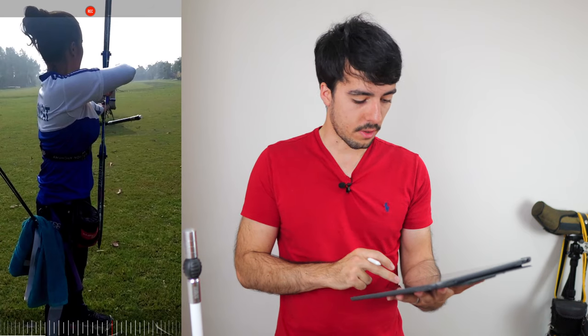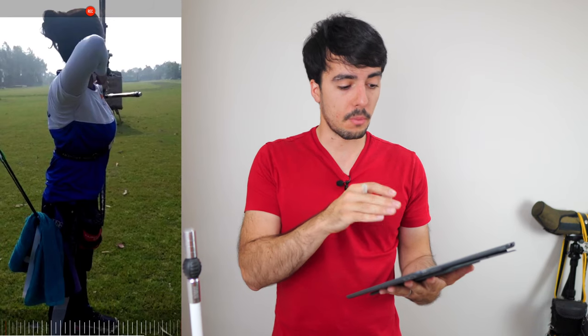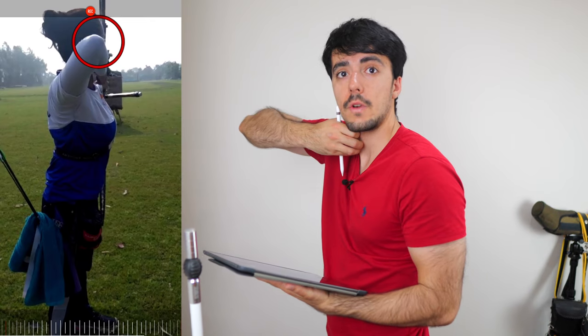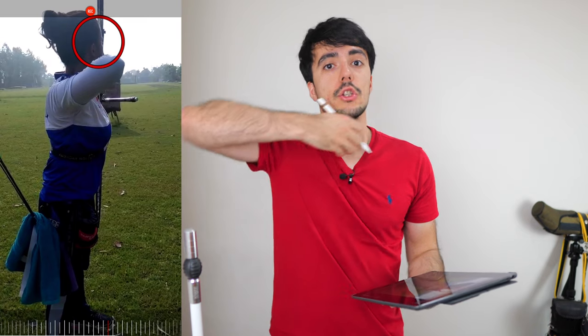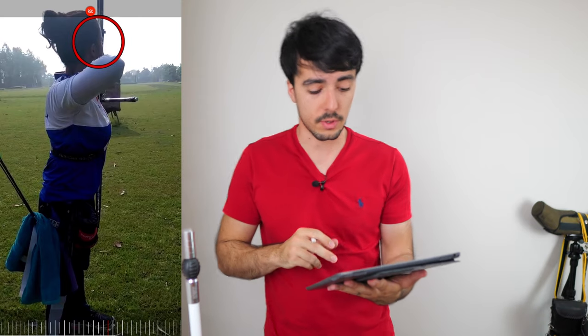I've got the videos on this iPad and I'll show you the areas I really like. To start with, the posture is decent — skipping to the end position, it's not too arched in the back. The elbow line around the bow is really good; it's not too far out, which I really like. Also when Srishti is drawing the bow, there's not too much swaying along the line of the body, which is good.